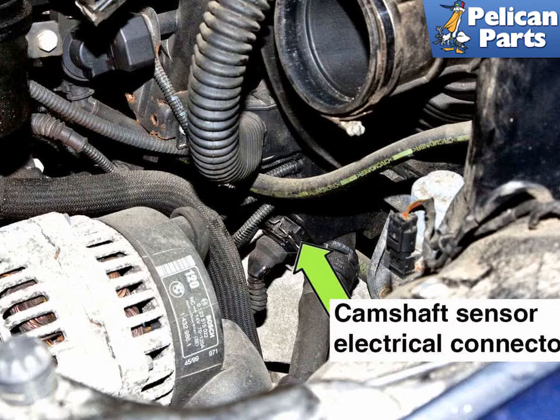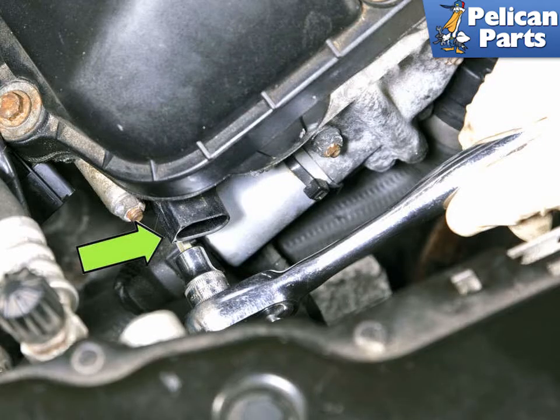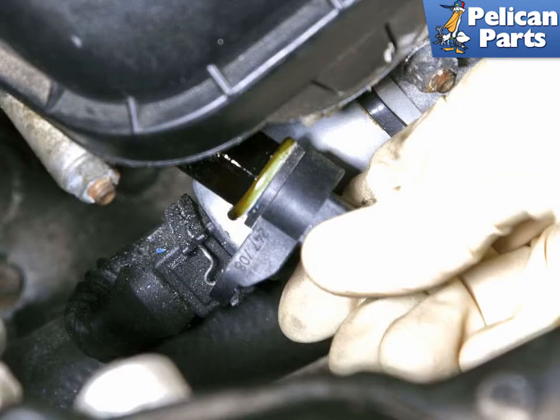Installation is the reverse of removal. Working at the right front of the cylinder head, disconnect the camshaft sensor electrical connector by pressing the release tabs and pulling it straight off (green arrow). Use a 5mm Allen bit and remove the camshaft sensor fastener (green arrow). Pull the camshaft sensor out of the cylinder head and be ready to catch any dripping oil in a rag.